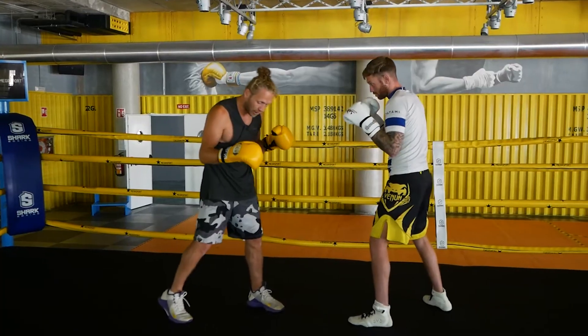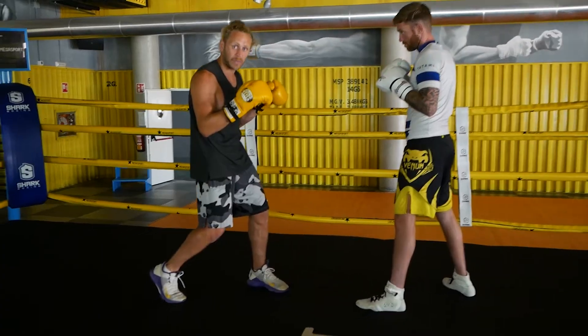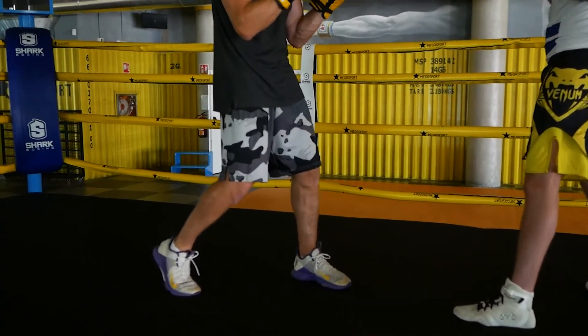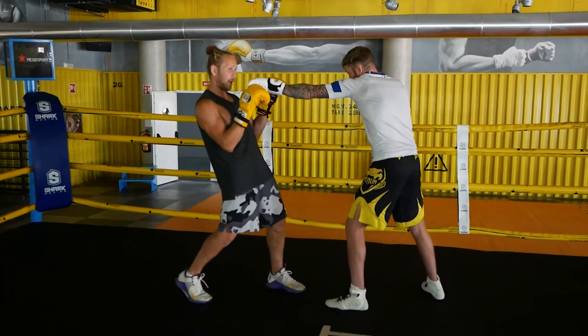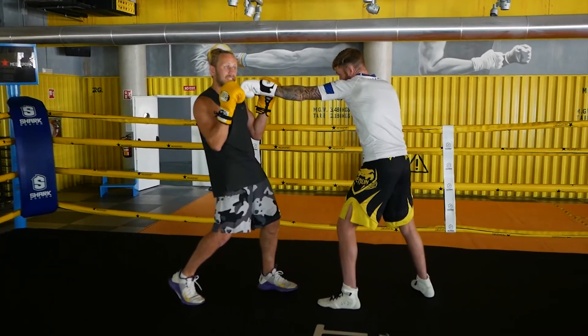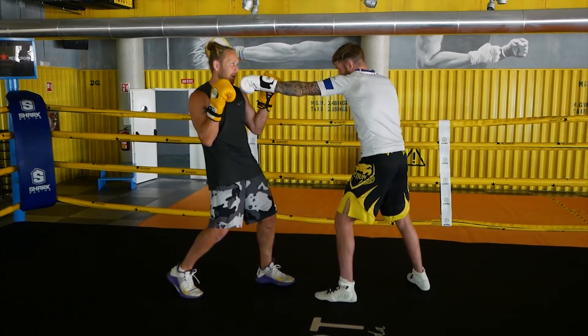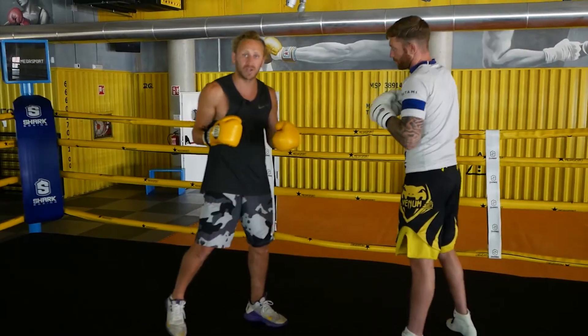The foot comes up because that's what we're going to kick back on — that's what's going to pull my head out of range. So as the jab comes, I pull back, and from here my back leg is the springboard to come back with the shot. We're punching over the top of their jab.